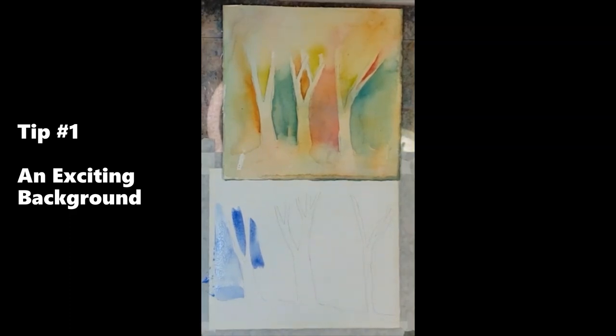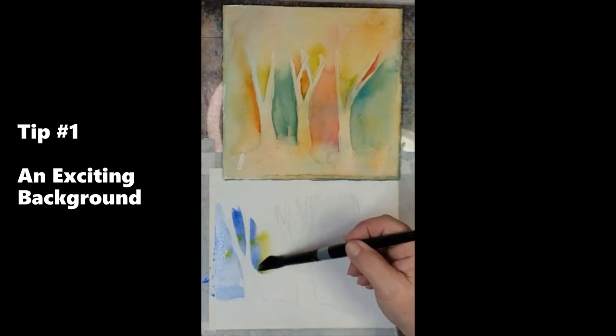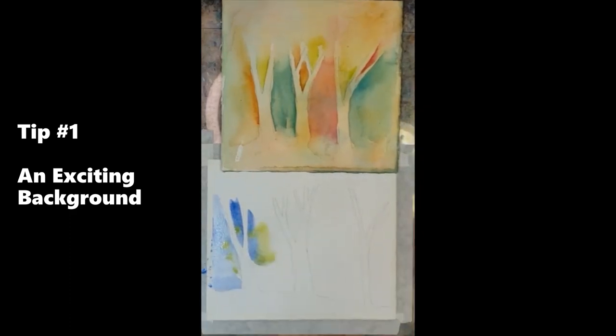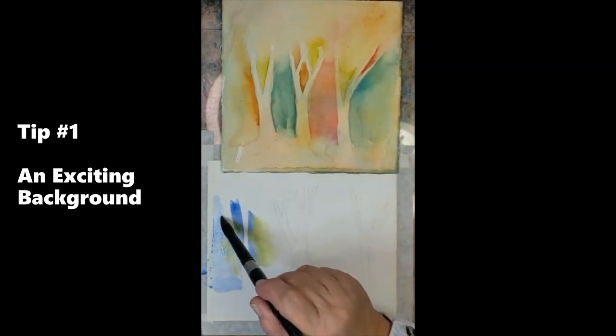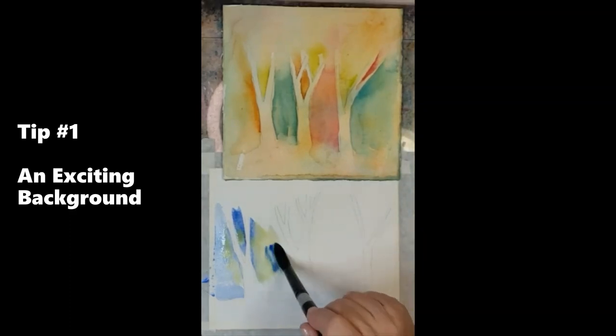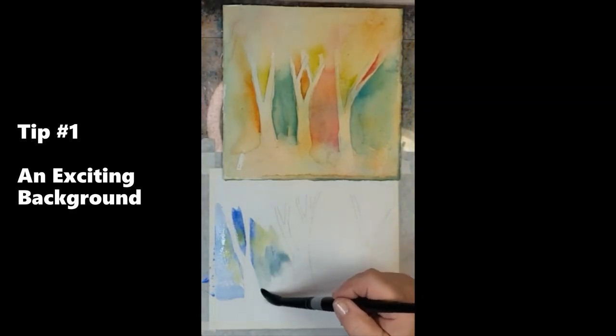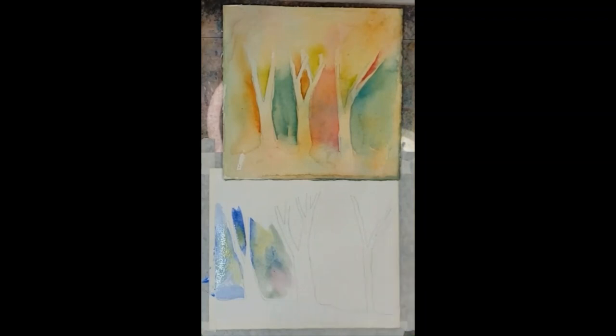So when I put down my blue, I can immediately pick up another color and start to bring that in. That color would flow between the branches of the tree and flow over and around other trees. This is going to give me a beautiful mingled background, and I can keep changing my colors as I go along.